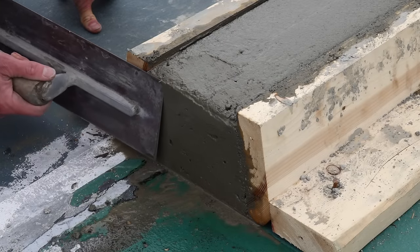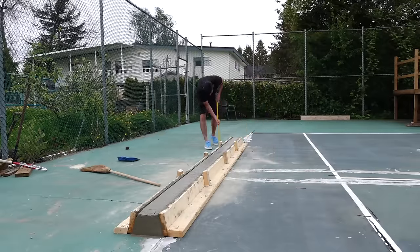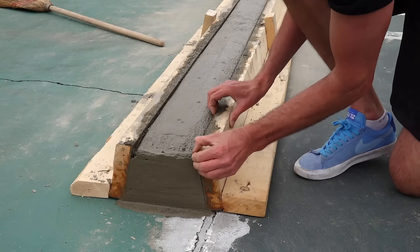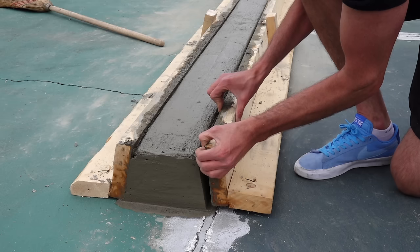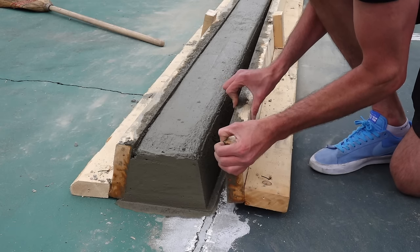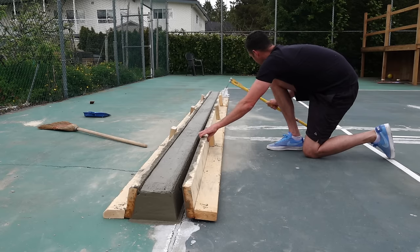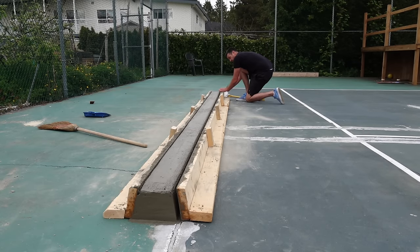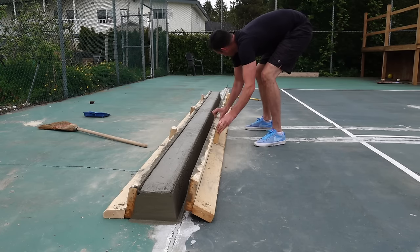After pulling the nails it's time to pull the length of the form. The tricky part was that one end was fully firmed up because it was mixed about 45 minutes before the last mix. I made the exact same mistake again — pulling outward. I really should have gotten a bar underneath it and tried to slide it up, because that suction created some bulges in the concrete. What you really want to do is slide those forms up rather than pulling them away, especially at the far end where I got the biggest bulge.